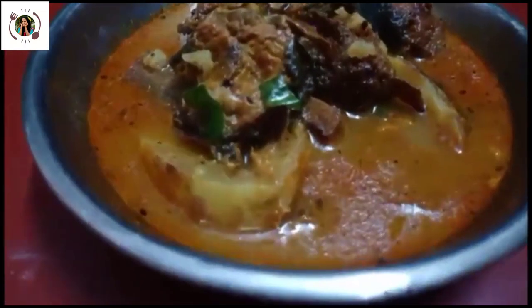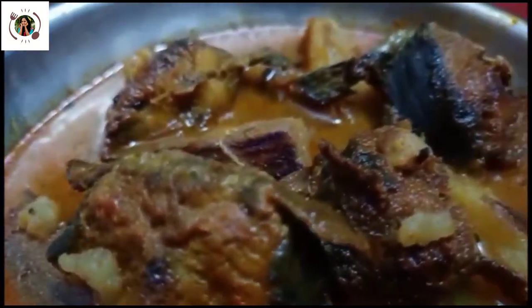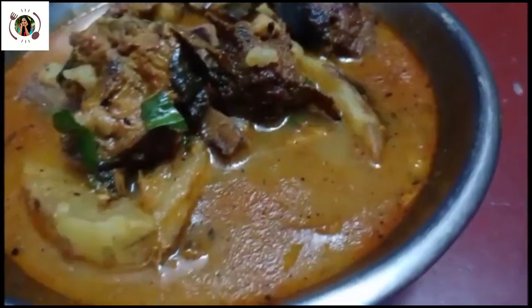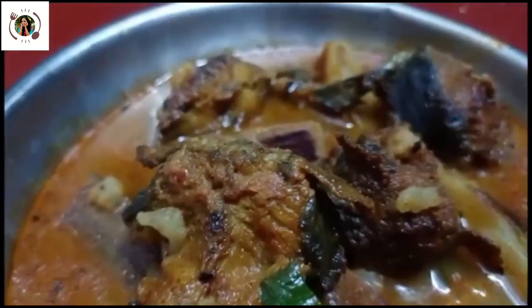Hello everyone, welcome to Bang Mashalawit Komedeedy. Today's recipe is called Janto Magburhmachejhol. Let's start with the rest of the day.